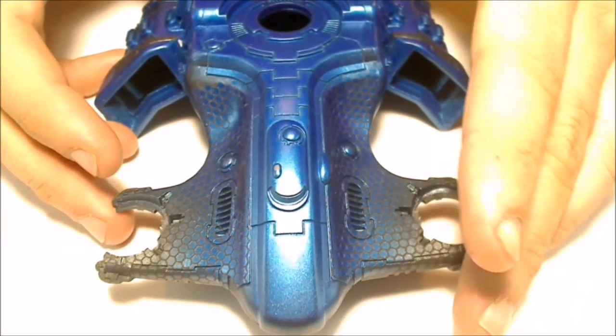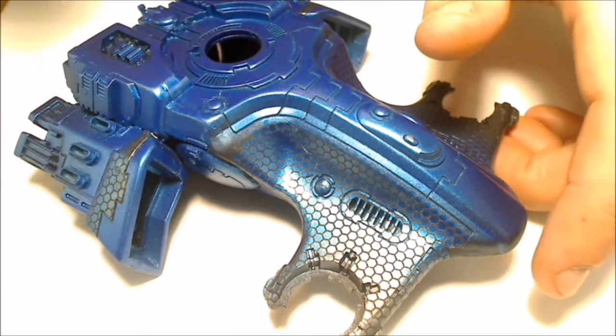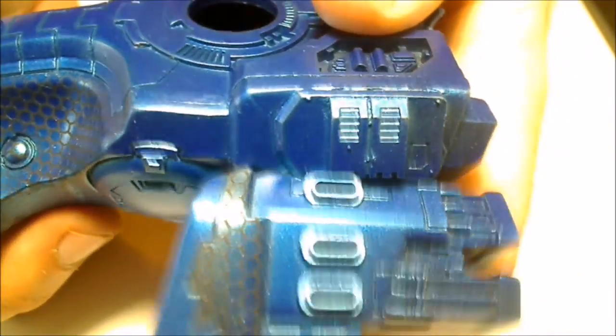Hey everybody, part three here — we're going to do all the details. You might notice a slight difference in the paint job. I went ahead and tried to redo the stencils; I wasn't pleased with them and was getting a little OCD about it. I let the paint fully dry and then took off the stencils, and I didn't have as big a problem as the first time with them sticking. I also did the interior in silver, which looks better.